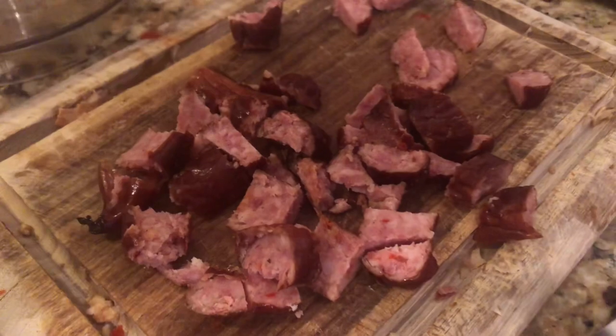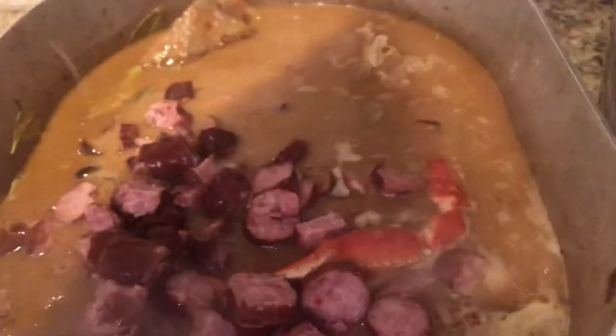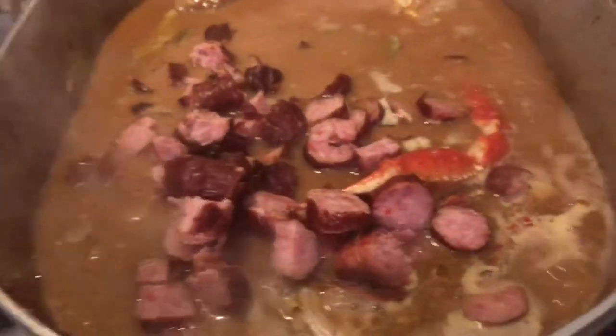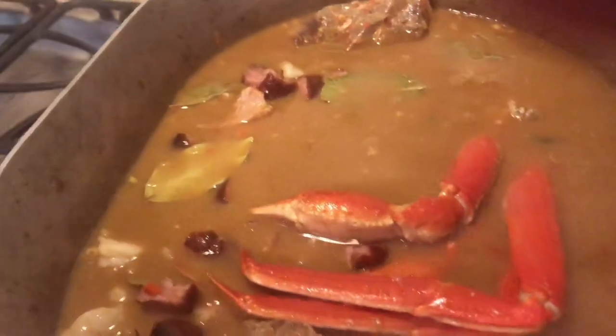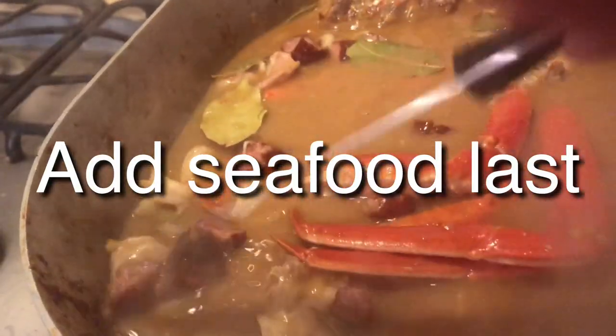I smoke my smoked meat that I get from the store. I like Conecuh, Manda, or Double D. Cut them in small pieces. The smoke flavoring that we add just adds a little bit of extra flavor to it.